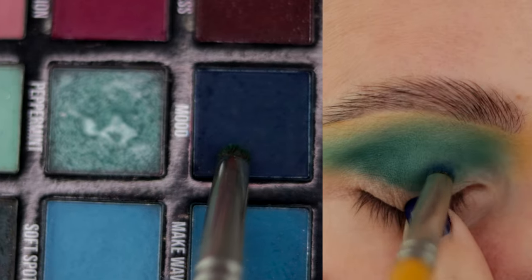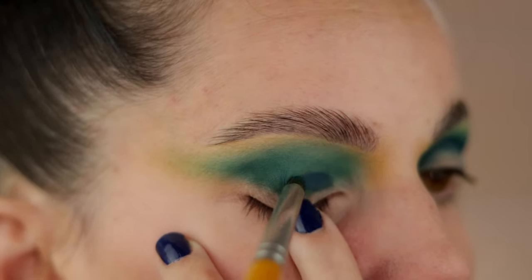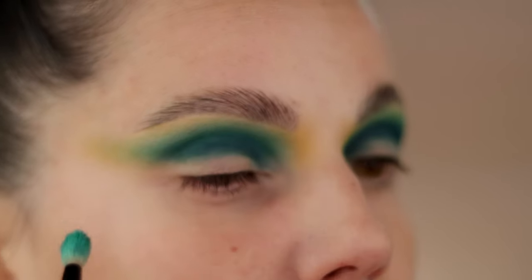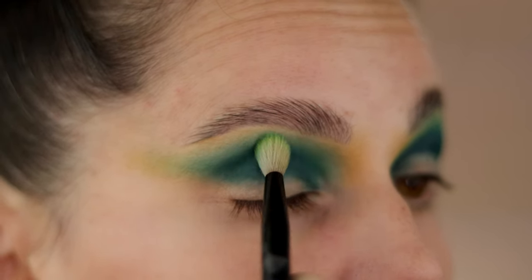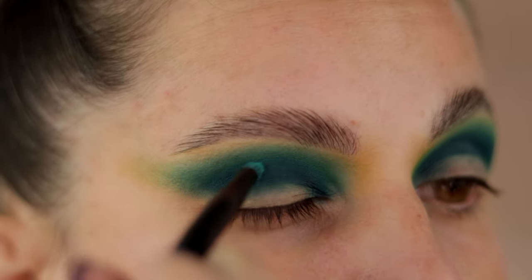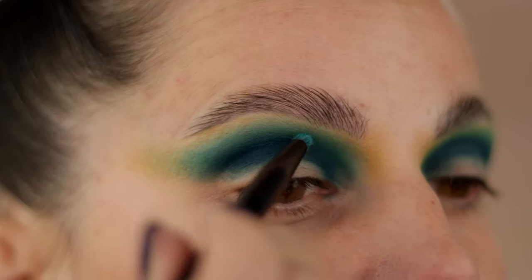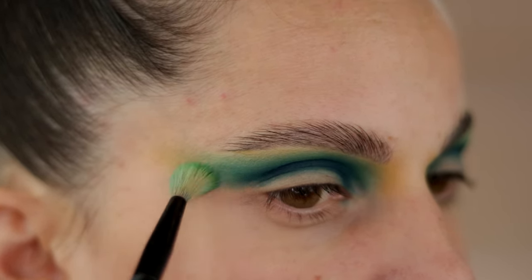Next I'm working with the Mood color from the Carnival palette. When you're applying this color, just make sure that you do leave some space for the green color to peek through — you don't want to close off all the green colors. And as I already created my shape, I do know where to blend, so I already have my guideline. I went through a couple of times with this blue color just to grab that pigment as much as I can.